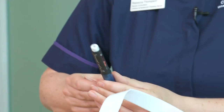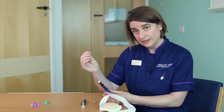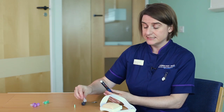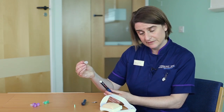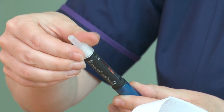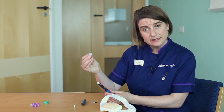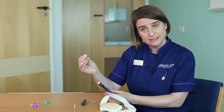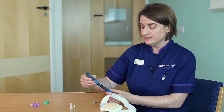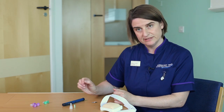To remove the needle from the pen, do not put the small needle cover back on because of the risk that you'll cause injury to yourself. Instead, use the plastic cover and carefully place it back on the pen and twist off, and then the needle can be disposed of in your sharps box. Put your pen lid back on and you've done your insulin injection.